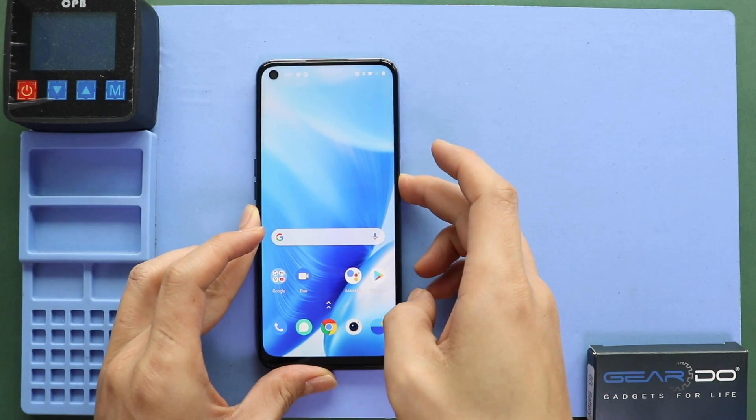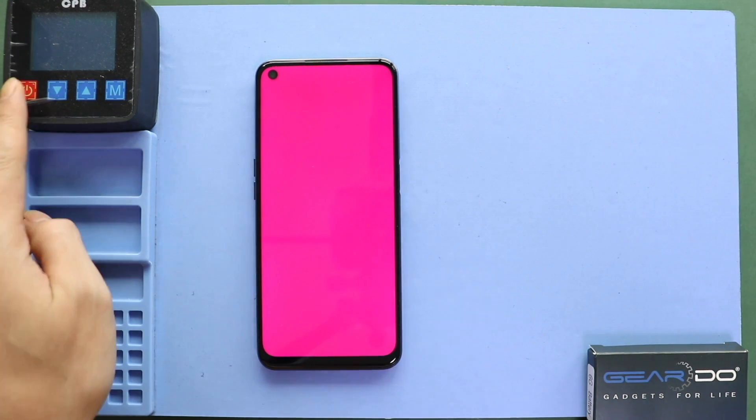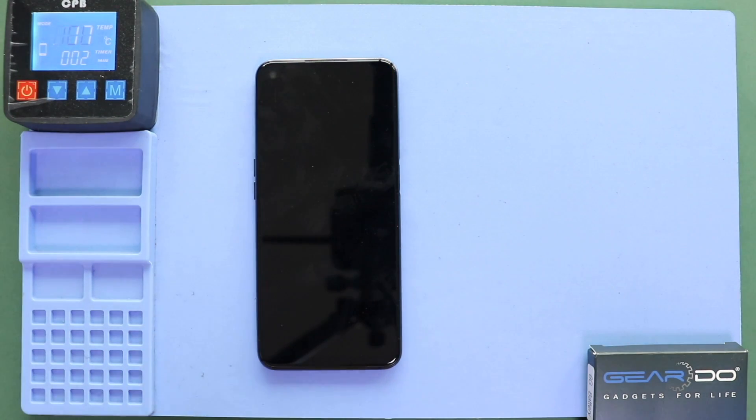Hi everyone, welcome back to Guido. Today we will show you how to replace the LCD screen display on the OnePlus Nord in 200 5G mobile phone.